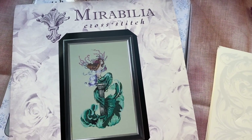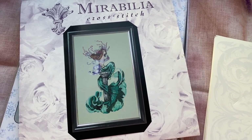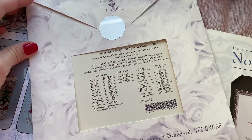And some Mirabilia chart I was not showing you before. But this one — this order I decided to show you. This is Perfume Mermaid — Mermaid Perfume, by Nora Corbett.